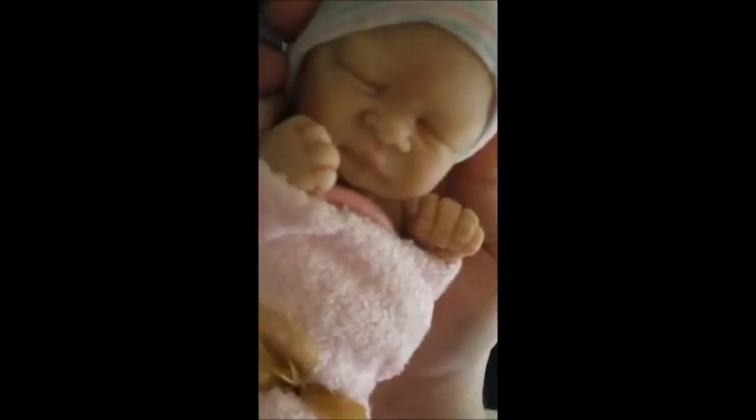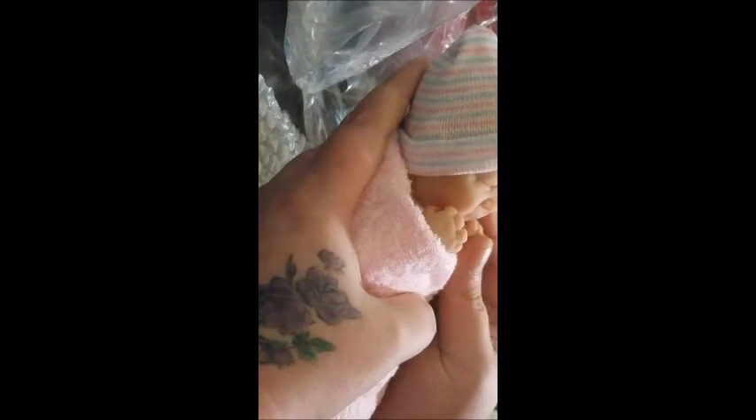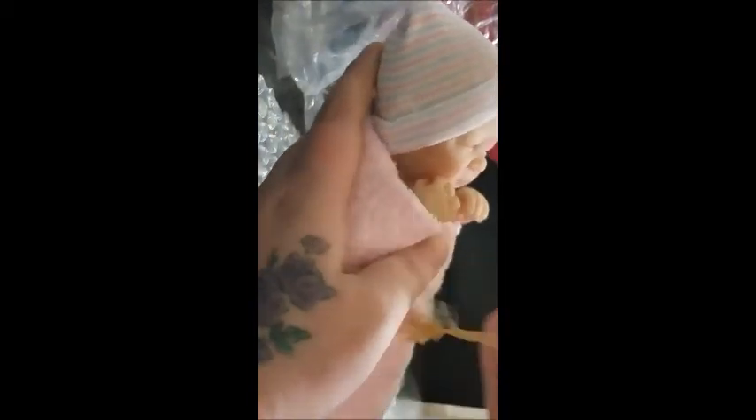Oh my gosh, I can see her face and I'm sure you can too — I'm actually shaking. Oh my god, look at that face! I've never felt silicone before. She feels amazing. Let's get this blankie off of her.